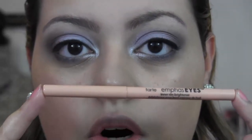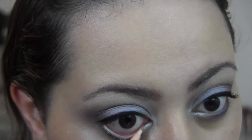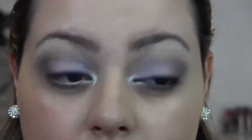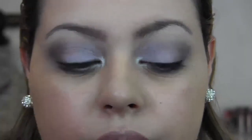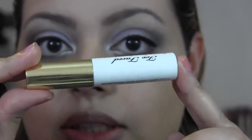For my waterline I'm taking the Tarte Inner Rim Brightener Pencil in a really pretty peach shade, meant solely for the waterline to brighten it up. You can always add a black liner instead, but I'm going for a brightened look. On top of that I'm adding a champagne pencil from Physicians Formula from the shimmer strip pencils. I already curled my lashes, so for mascara I'm taking the Jordana Best Lash Extreme and the Too Faced Better Than False Lashes Nylon Fiber Extensions — one coat of each alternated — and I'll be right back.